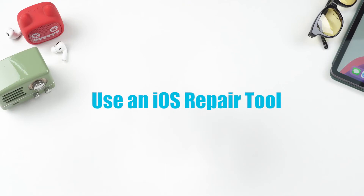Use an iOS repair tool. It is not free, but it has a high success rate and it's guaranteed to keep all your data — or your money back. A really quick and easy fix. Just let me show you.